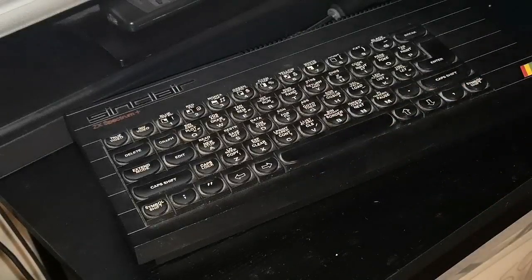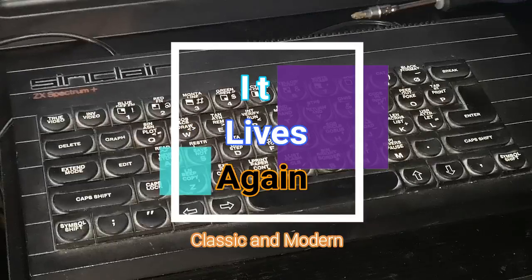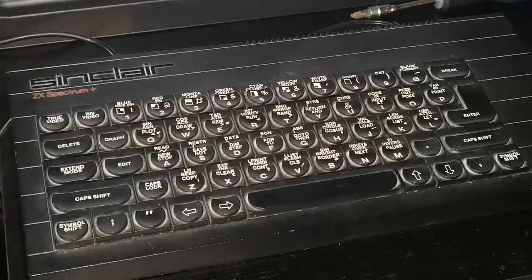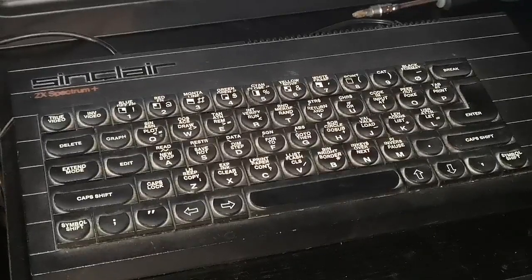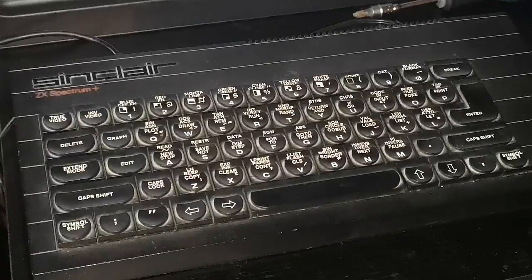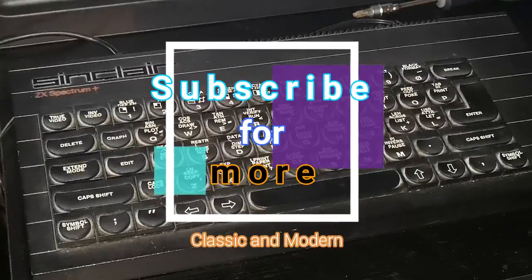It doesn't take long — you just have to take your time and make sure everything's lined up and works properly. And there you have a working ZX Spectrum, once consigned to the garbage because of how many of these machines have faulty keyboards — now one completely working 100% Sinclair Spectrum. I hope you find this useful, and the next one will cover more major repairs on the other model, which does need a lot of work but is not beyond repair and not beyond saving, as we're going to have to do with a lot of these machines as they age. Thanks for listening.